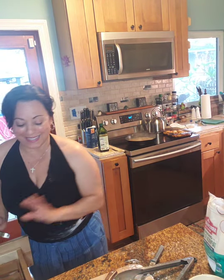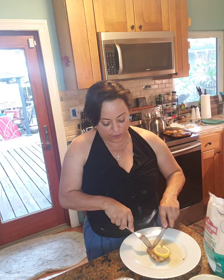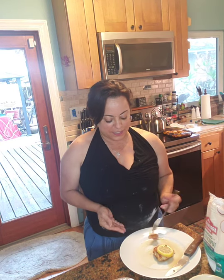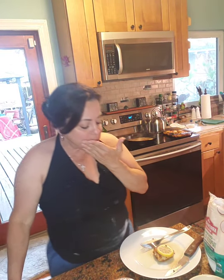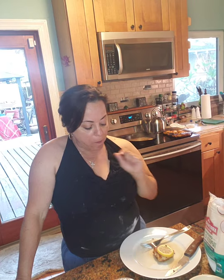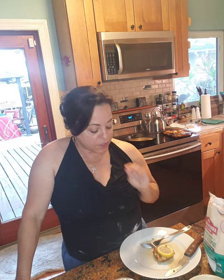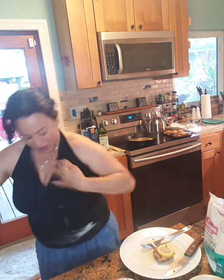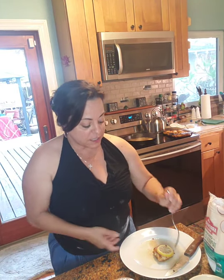I tried making this once before — it was good but it was soggy because I just put the chicken in the sauce and it got mushy. Let's see what it tastes like. Mmm — oh my gosh, I wish you guys could taste this! You can taste the lemon in it, the coating is crispy, and the chicken breasts are just at the right temperature — very moist inside. This is really good!